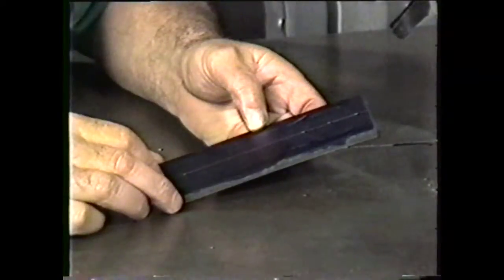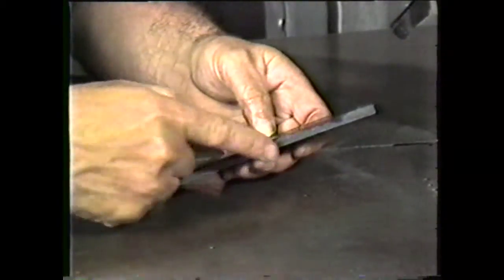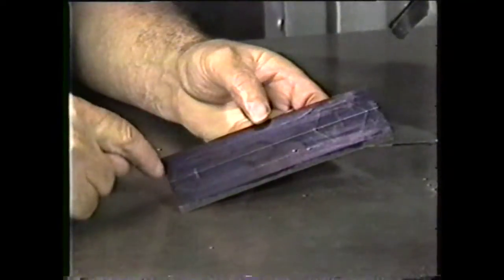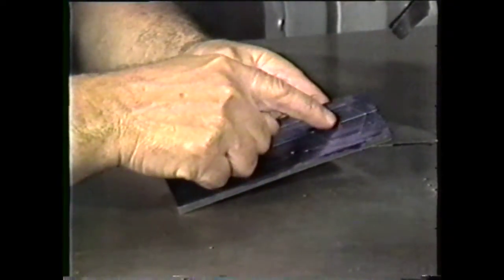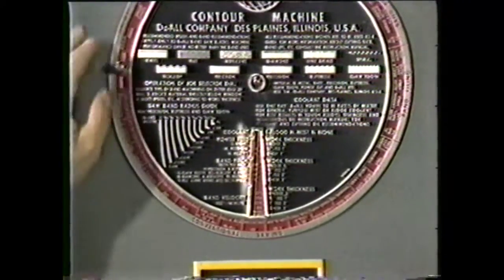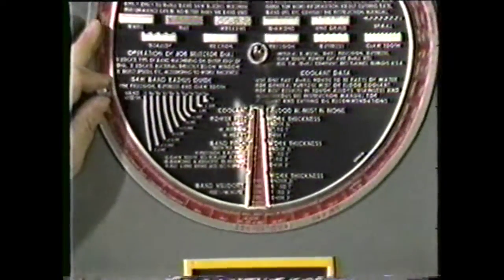For this demonstration, use a piece of one-quarter inch thick machined steel, which will require outside machining and removal of stock from the inside. The first step is to go to the job selector and find the information necessary for setting up the band machine.